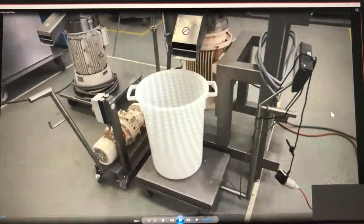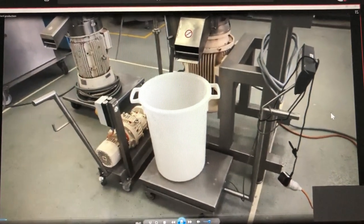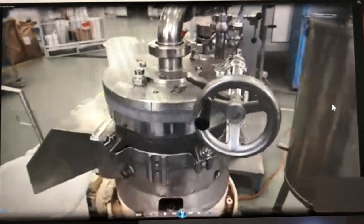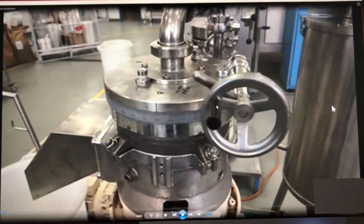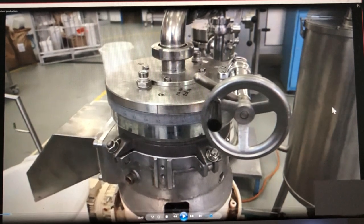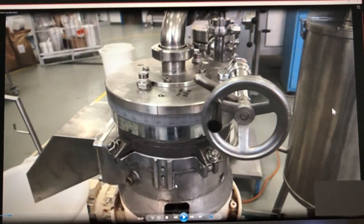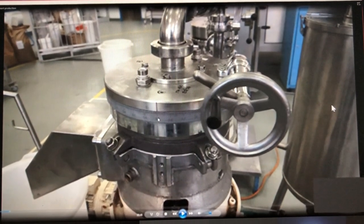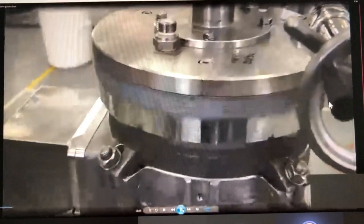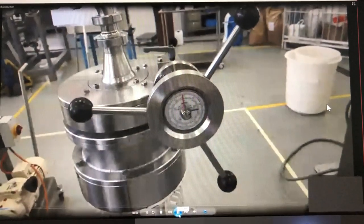At the end we have a scale and a bucket to collect the grinded product. With the scale we can calculate the throughput. For the milling gap adjustment, here we can see the hand wheel and here the scale. When we turn the hand wheel, the scale changes. For pre-grinding we use a milling gap of 0.3 mm, meaning there is a gap of 0.3 millimeters between the rotor and stator disc.